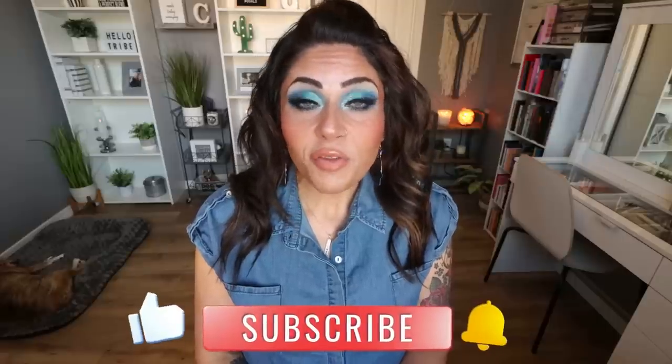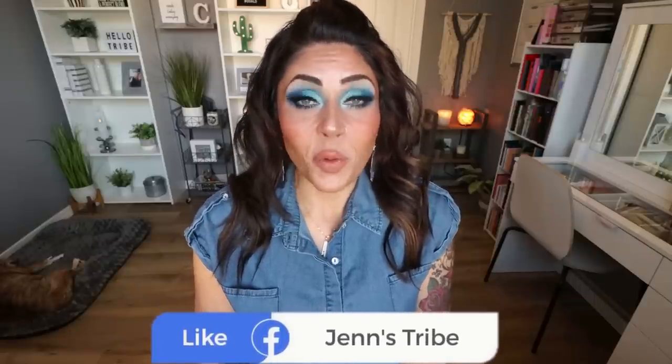Subscribe if you're not, because I upload five new videos every single week. I do have a previous Ninja Creamy video from about a year ago — I'll link that down below for even more recipes. I'll also link my particular Ninja Creamy at the lowest price, nutrition coaching with personalized macros and calories, and links to my favorite healthy things. Come join our Facebook group — we'd love to have you. Let's go into the kitchen and make ice cream.